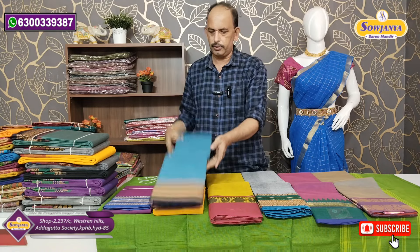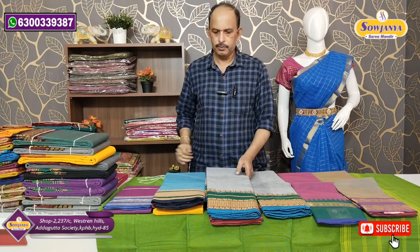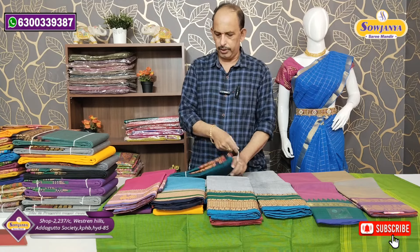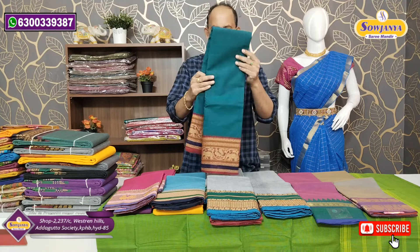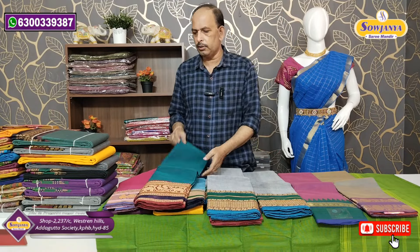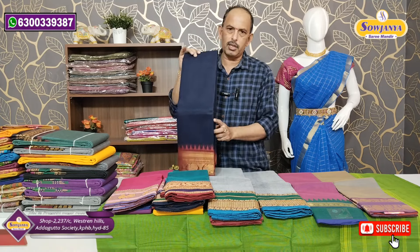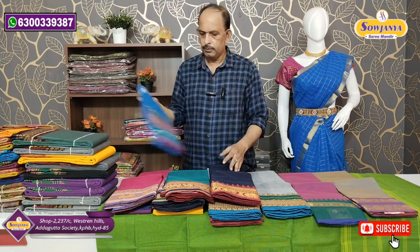This is the color combination. Gray color will be the same color — double pieces also. This is pink shade, and this is the peacock green shade. The border is also a thread border and also a jacquard border — simple cutie border is also a jacquard weaving border. The best wholesale price is only 750 rupees.